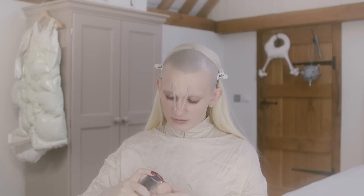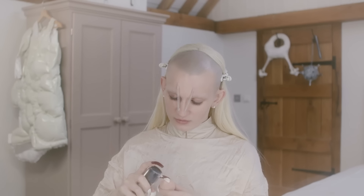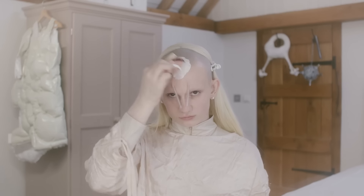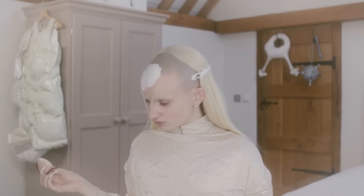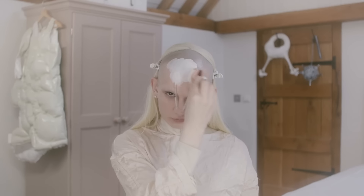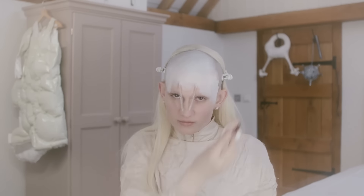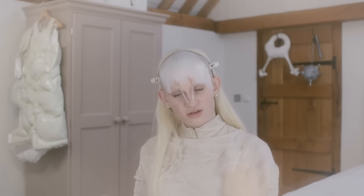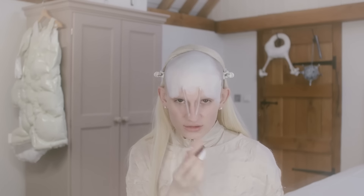Now that my super glue has dried, I'm going to be putting foundation all over my face. Foundation's an important part of my makeup just because I shave my head, and even though I shave it down to the skin, there's still a shadow that's there. I really want to hide that shadow as much as possible and make it look like my hairline is naturally up here rather than as if my head is half shaved.